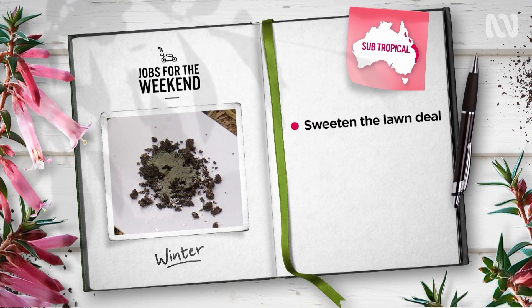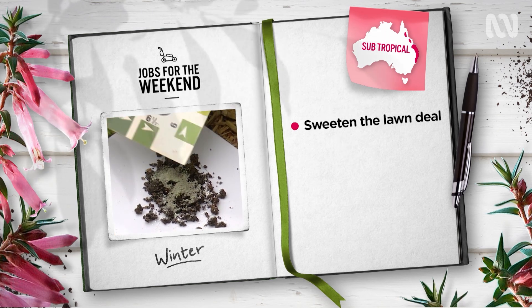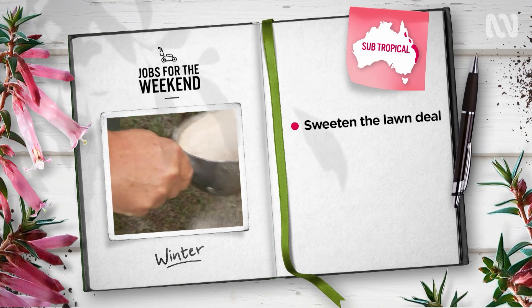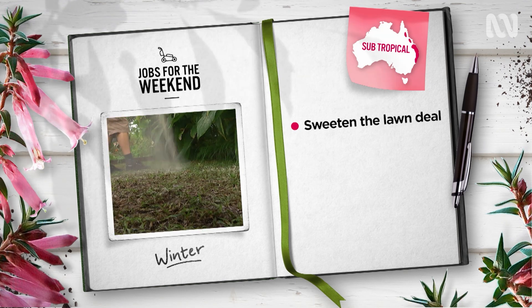In the subtropics, if your lawn is suffering from weed invasion, it may be pH. If you're on acidic soil, apply one handful of dolomite per square metre now, sweetening the soil and replenishing calcium and magnesium to give your turf the strength to fight back.